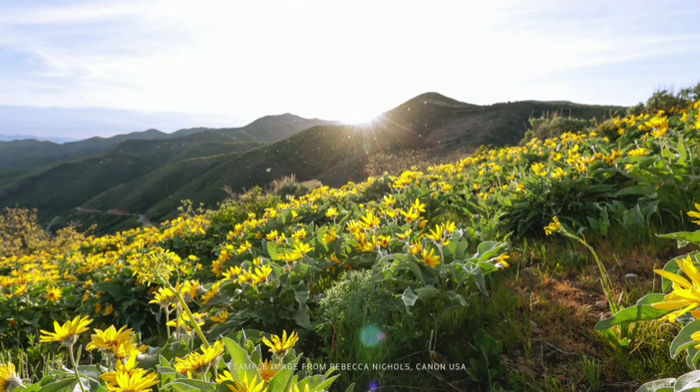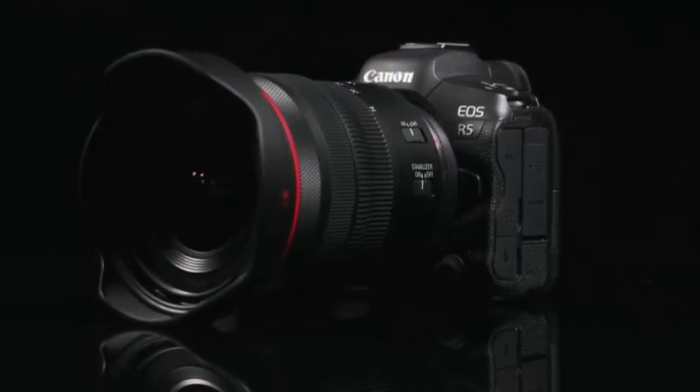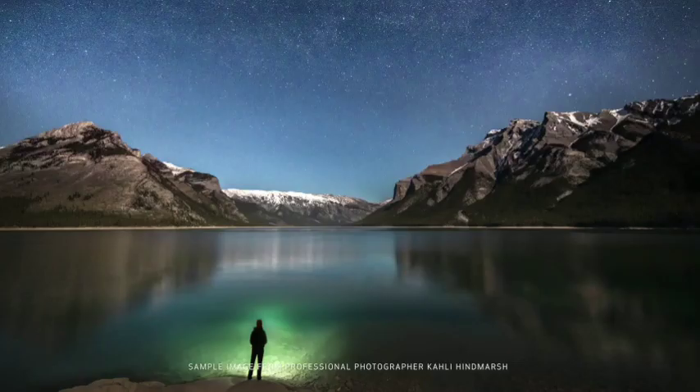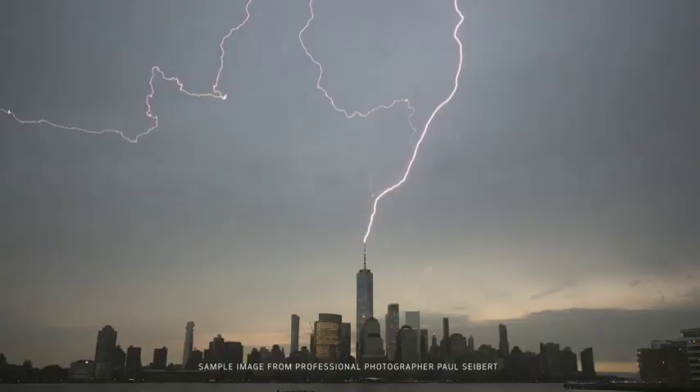The RF 14-35mm F4L IS USM lens is a massive development for a variety of passionate photographers and content creators. This one compact lens covers a broader range of wide-angle possibilities than any previous Canon lens designed for full-frame cameras. I hope you've enjoyed learning about this new ultra-wide-angle zoom lens. Be sure to hit the subscribe button. For Canon USA, I'm Rebecca Nichols. Thanks for watching.